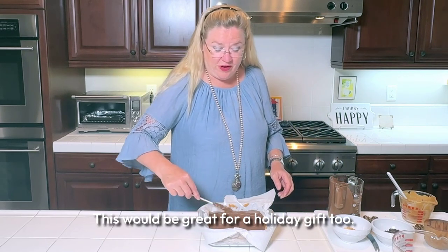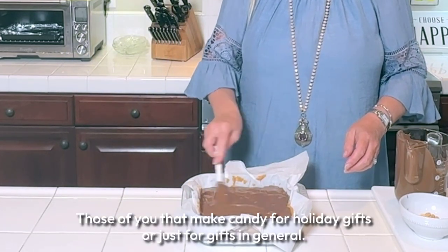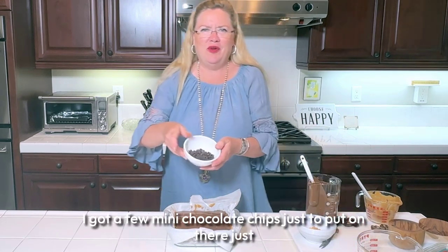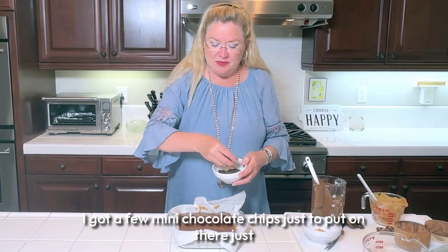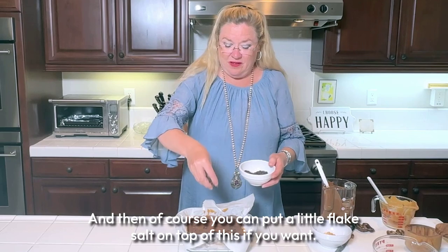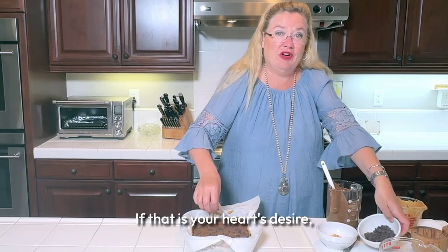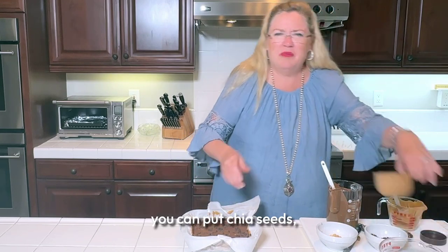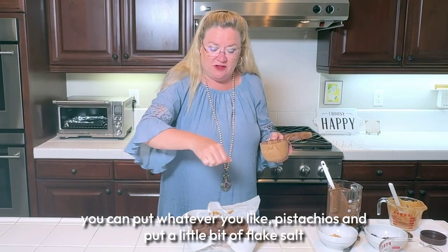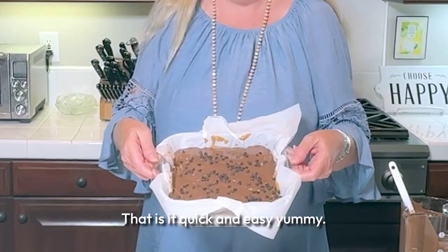This would be great for a holiday gift — for those of you who make candy for the holidays or just for gifts in general, this is a great one. Just for fun I added a few mini chocolate chips on top for decoration. You can also put flake salt, coconut, chia seeds, pistachios — whatever you like. I put a little flake salt on top and that is it, quick and easy.